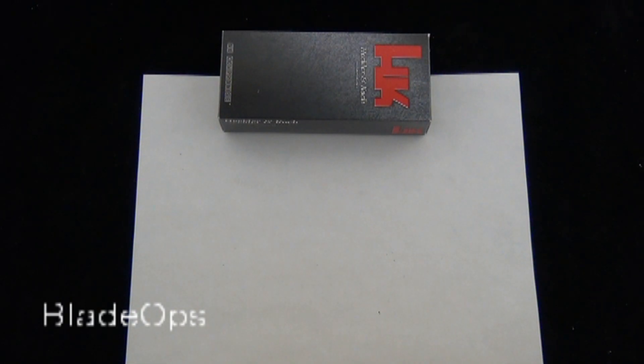Hey Blade Ops, we have a very exciting knife demo for you today, brought to you by H&K Knives, of course made in collaboration with Benchmade. We saw this knife at the 2012 SHOT Show and they already have it out to us — very excited about that.